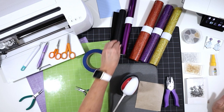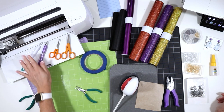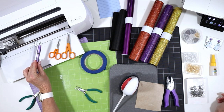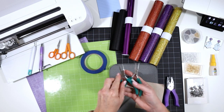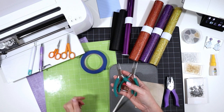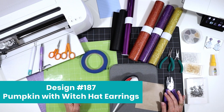When I'm cutting the faux leather with the Cricut, I'll use some blue painter's tape to tape it down to the mat. I'll be using my weeding tools — my Cricut weeding tool or a pin pen if you have one — and some regular craft scissors. I'll also be using my jewelry making pliers to attach the earring hooks; this is two pairs of flat nose jewelry pliers. On my blog this is design number 187, Pumpkin with Witch Hat earrings, and I'll show you how to find that in my library in just a moment.